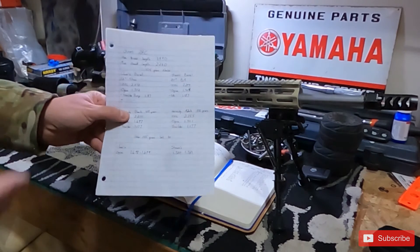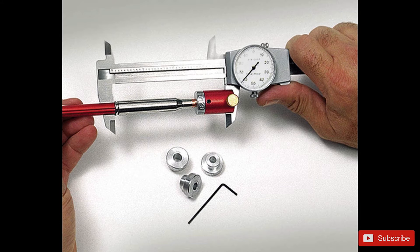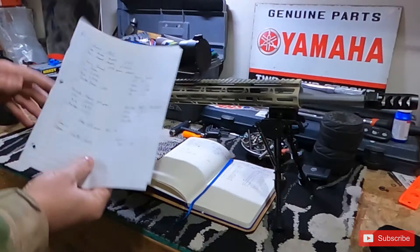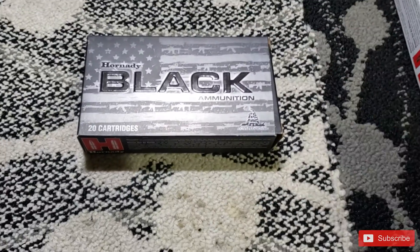Just because you're running a Shaw barrel doesn't mean your numbers will be the same. You have to invest in the tools. We bought three: a depth gauge tool from Hornady, an ogive measurement tool from Hornady, and a shoulder bump measurement tool — all to help our brass last longer.